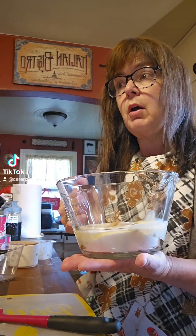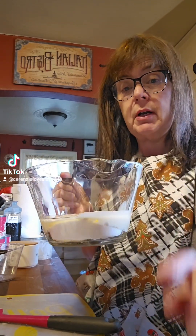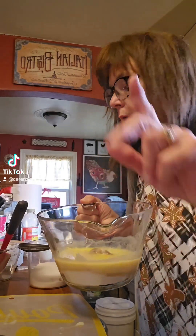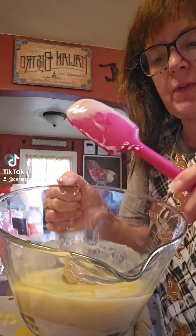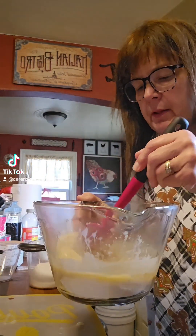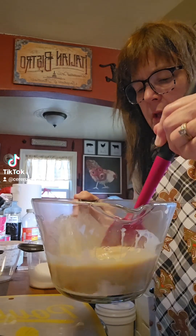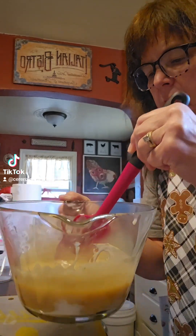I'll put it in the microwave for two minutes at a time — two minutes, take it out, and stir it. It's been two minutes and it just looks like this. You're going to incorporate the butter, sugar, corn syrup, and sweetened condensed milk all together and stir it really well, making sure all the butter is melted.